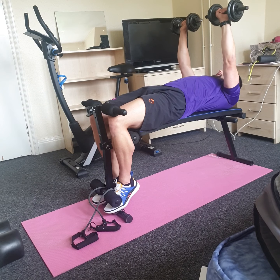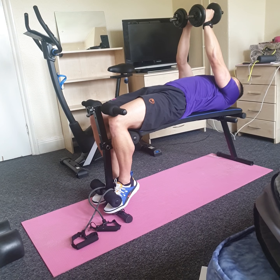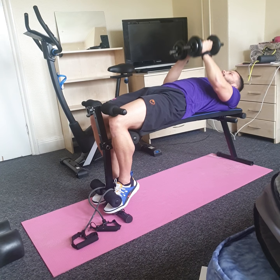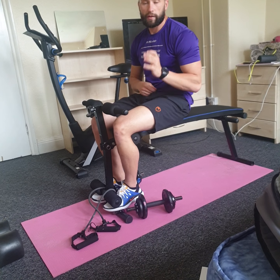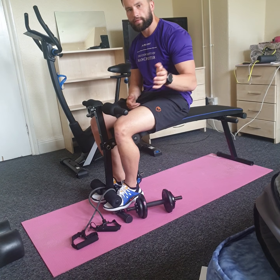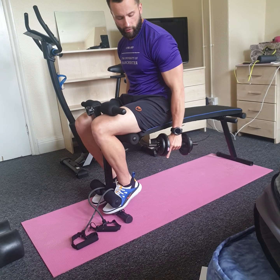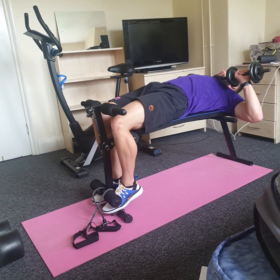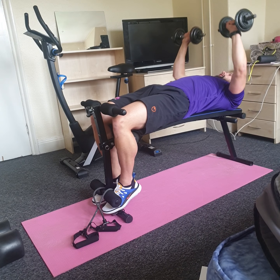Starting position: drive to the top, letting your elbows go down nice and low, then drive up — control your way down two seconds, then drive up quick. After eight to twelve reps, bring the dumbbells together and drive up — controlling down and driving up. This is a good variation of the dumbbell press for your chest. Get yourself set up: do the chest press eight to twelve reps, move straight to hex press, then get 30 seconds rest.